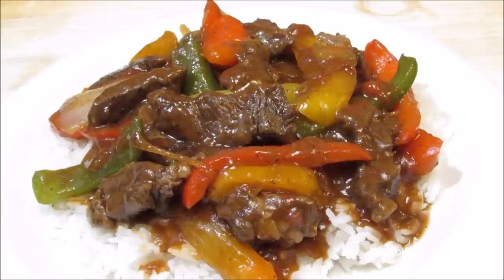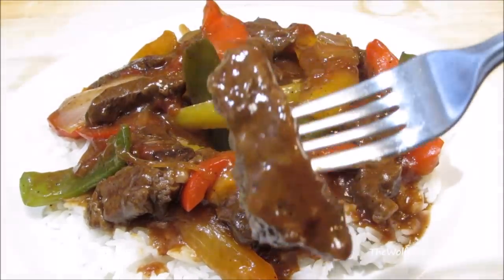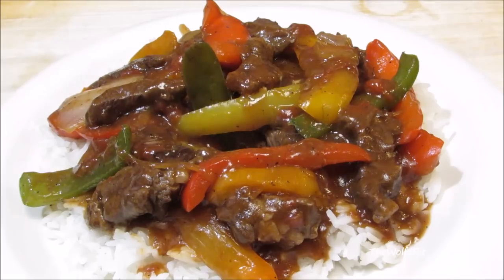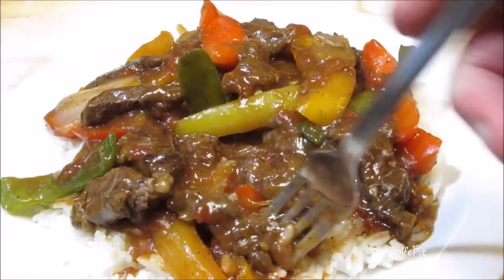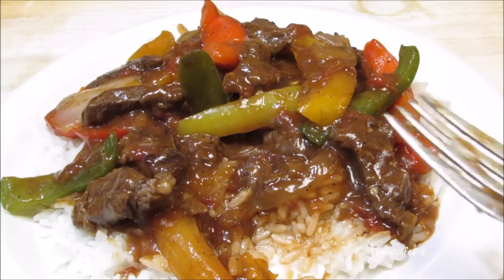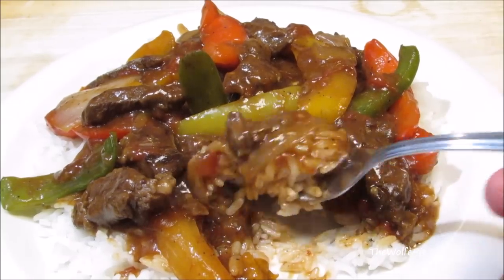The steak is melt-in-your-mouth tender, but not fall-apart tender like a pot roast. The gravy is savory and rich, and the peppers and onions are sweet and still have a nice bite to them. This pepper steak turned out absolutely amazing. Serve it over rice, egg noodles, or stuff it into a hoagie roll, top with cheese, and enjoy. Thank you all very much for watching — I hope you give this a try. Please don't forget to like this video and subscribe, and I'll see you next time.